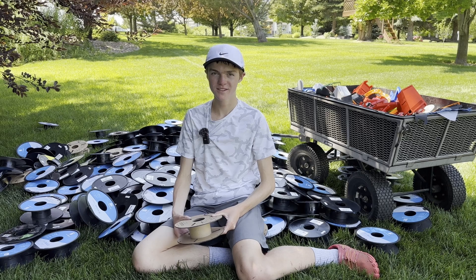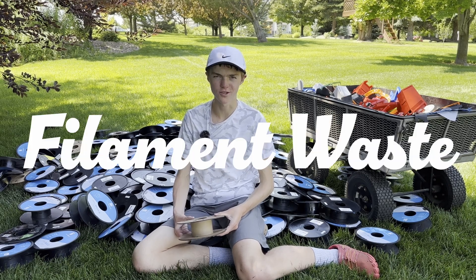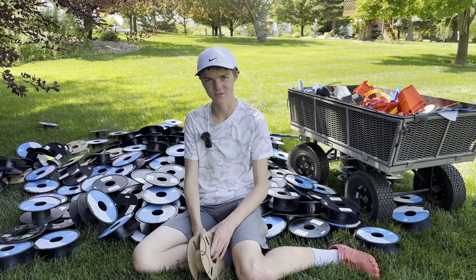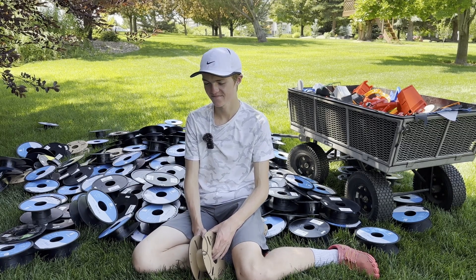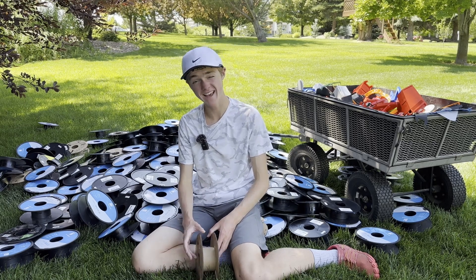Either way, thanks for watching this video. I'll leave you with some cool shots — or maybe not so cool shots — of all the filaments and spools that were created over the last three years. Oh, and feel free to subscribe. Wink, wink, wink. I cannot wink.